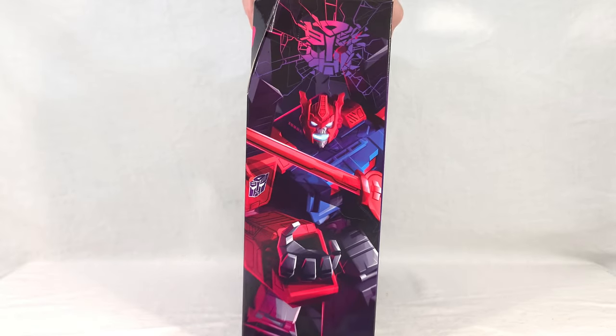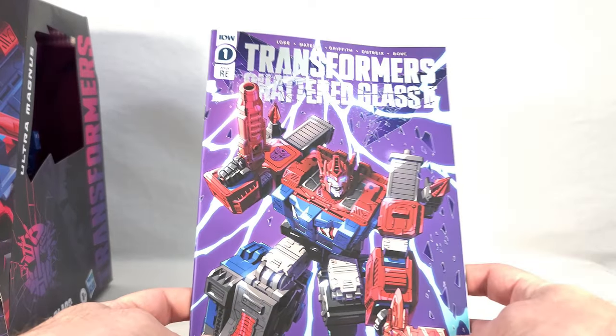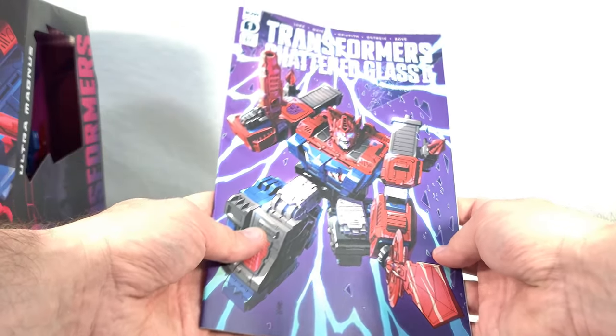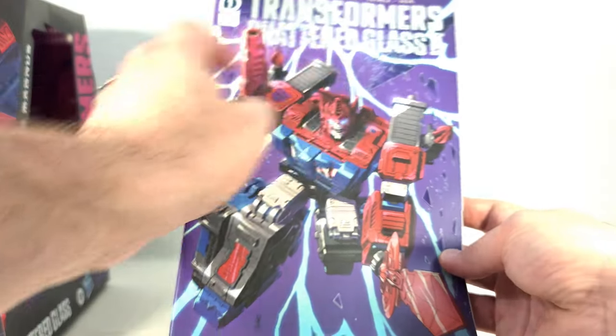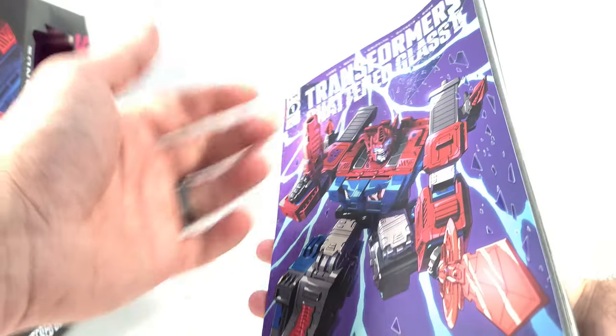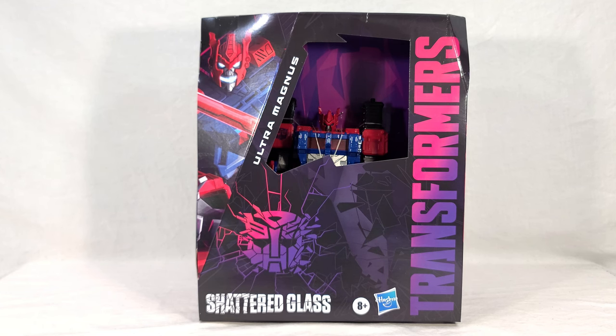I'll move on from that since this intro is running long. On the other side of the box we get a big shot of the artwork, and like the first wave, this comes with a comic if you get it through Pulse — a figure-exclusive cover on a retail comic. Delta Magnus is prominently featured. The comic goes over how Ultra Magnus got to where he is and hints at his motivations, with a bit of a surprise ending I won't spoil. Now it's time to open this thing up.